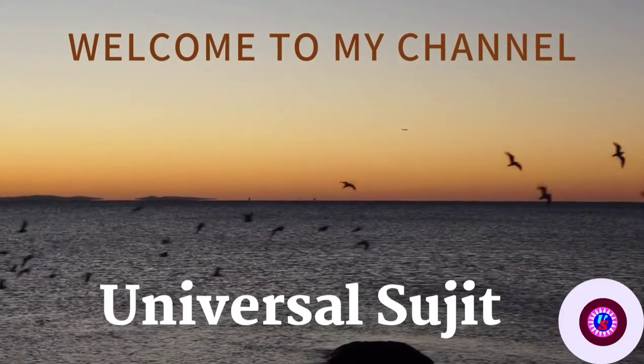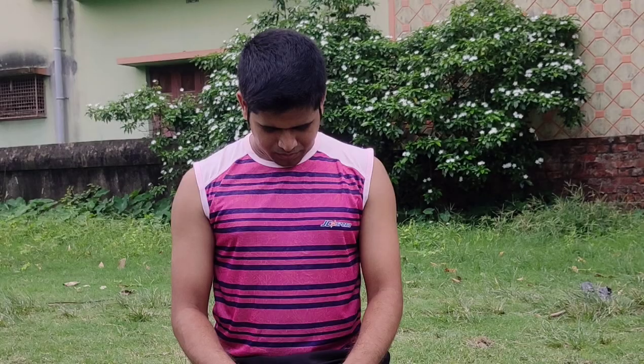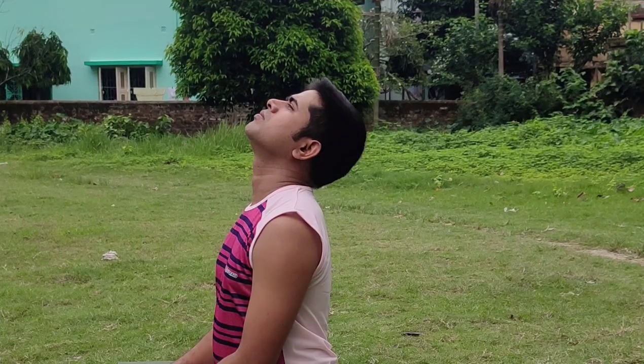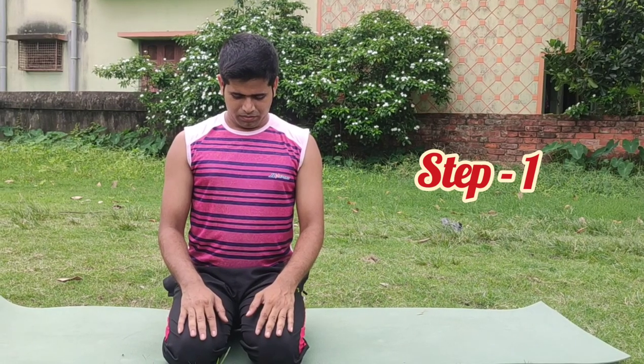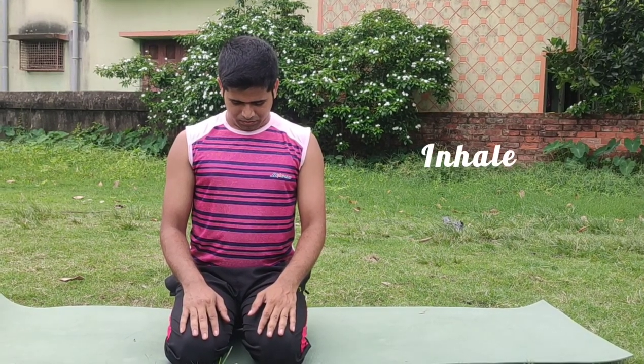Hello friends, welcome back to my channel Universal Sujit. Today I am going to share with you a few simple yoga tricks for neck pain. Let's start. Sit in Bajrasana or any meditative posture, keep your spine straight.